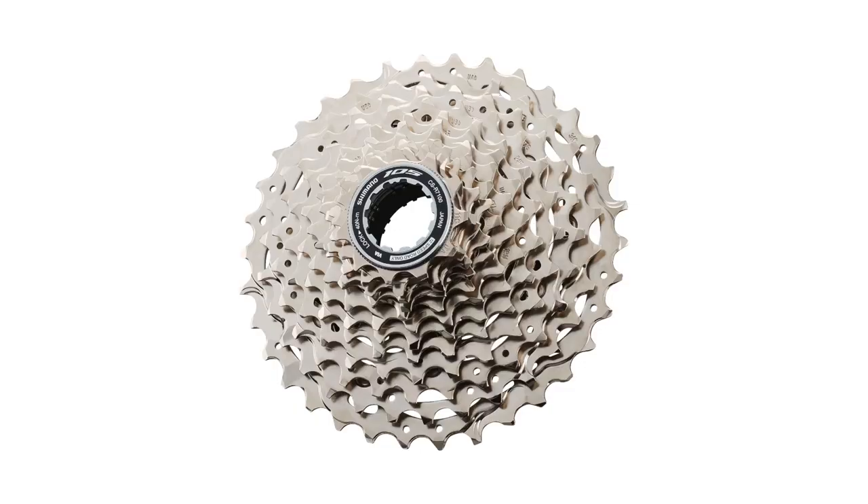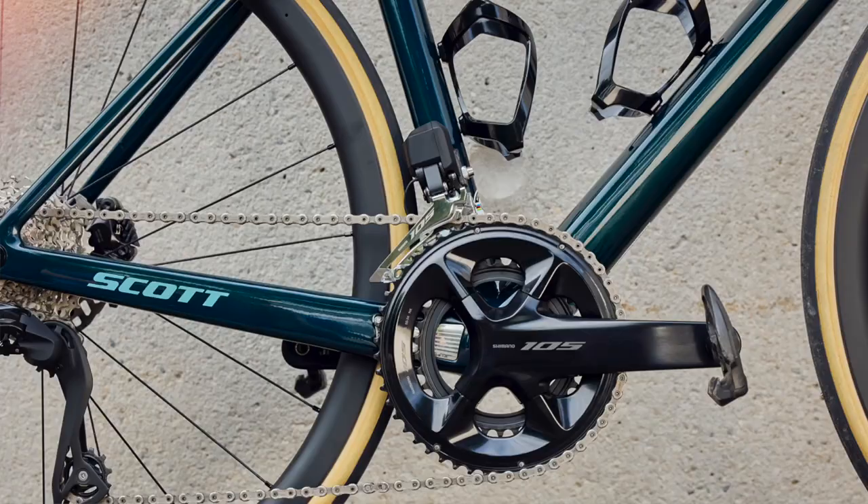Moving on to the cassette — this is a 12-speed block and features what Shimano calls 'sweet spot gears.' They claim this increases pedaling efficiency, meaning there shouldn't be too big a gap between the tooth counts. You should always be able to find a comfortable gear without massively changing your cadence. Everything is also compatible with your current 11-speed wheels.